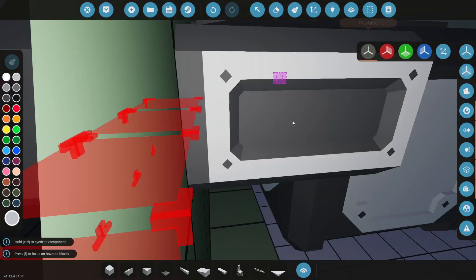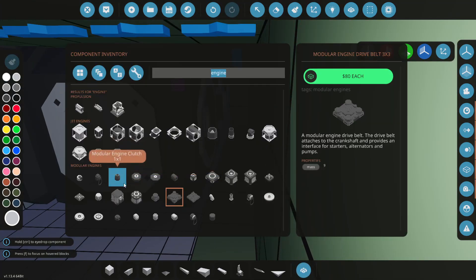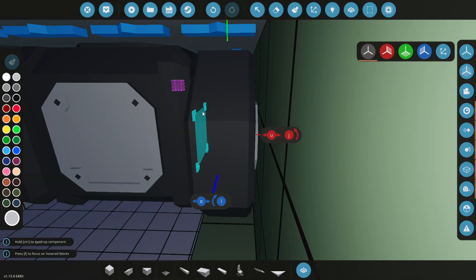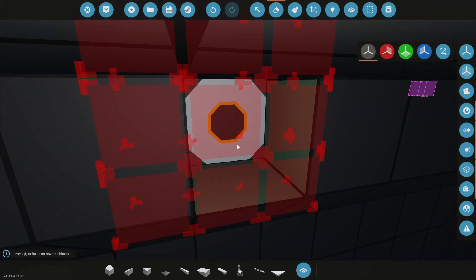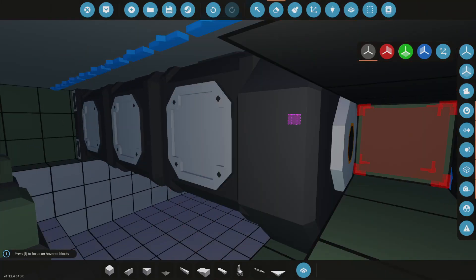On this side we're going to go with the belt drive stuff, because we need to. On the other side we're going to go with a three-by-three clutch, again because we need to. And then from there we actually need to delete this, this, and this, to allow the power to come backwards from there.